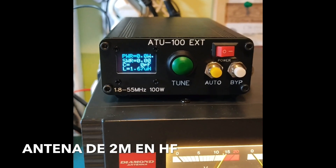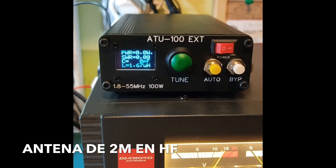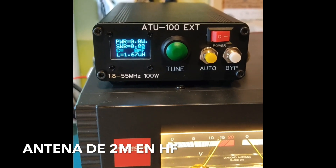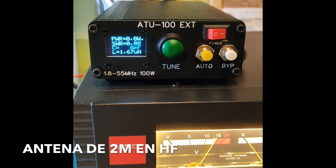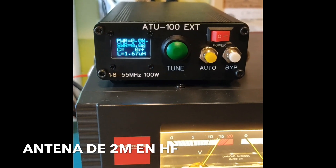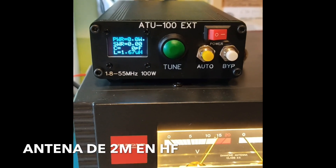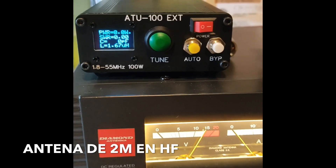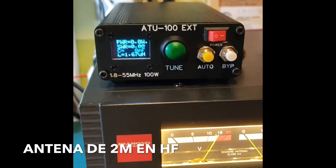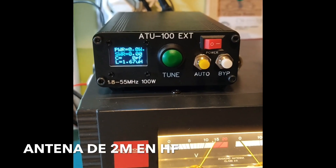¿Qué le hemos cambiado? Le hemos cambiado los conectores traseros, como veis en las fotografías — lleva ahora unos SO239 para PL. Le hemos rehecho todo el cableado. Se le ha metido dos pequeñas protecciones antiestáticas en entrada. Y aparte de eso, todas las soldaduras, una por una, punto por punto, revisadas. Rehacer dos bobinas y reajustar dos relés. La cosa ha merecido la pena. Son unas horitas, pasárselo bien, entretenerse, y ahora tenemos un pedazo de acoplador.